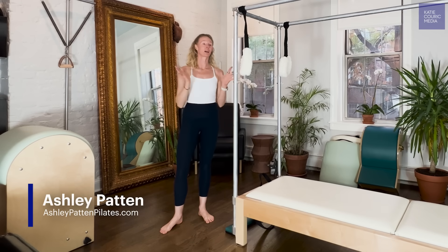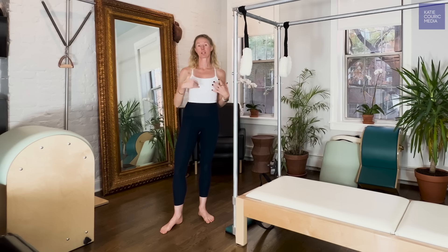Hi, Wake Up Callers. Today's mini class is going to be on ways to improve your squat. Something Katie and I have been working on lately is building her squat — both the strength, the stamina, and also the mobility and range of motion.